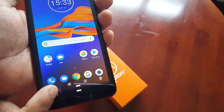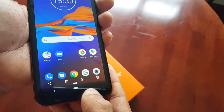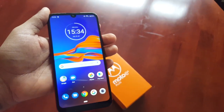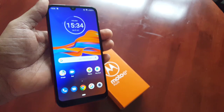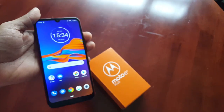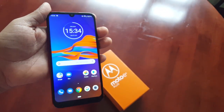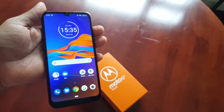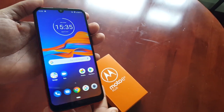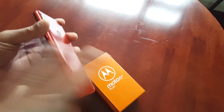That was my video showing you how to take a screenshot on the brand new Moto E6 Plus. If it helped you out, be sure to give the video a thumbs up and leave any comments in the comment section below. Also subscribe to my channel and hit that notification bell so you get notified the second I upload a video. It's your boy the Android Doctor — see you in the next video, deuces.